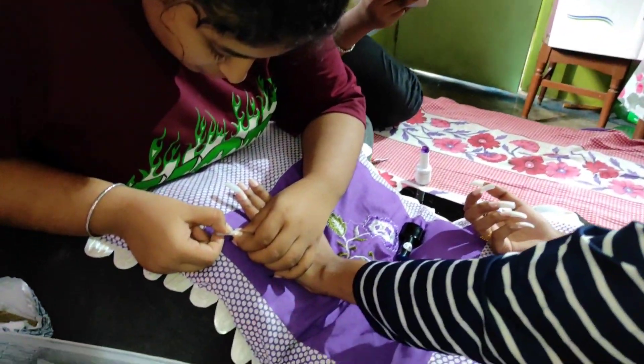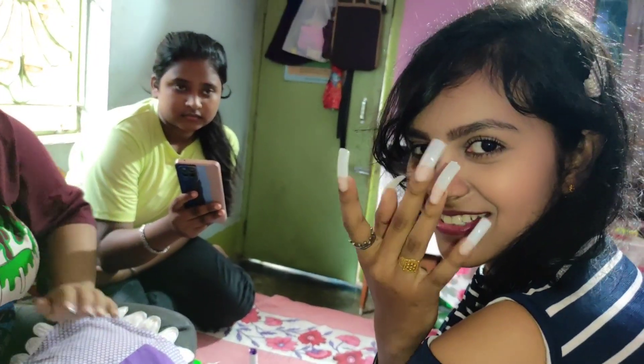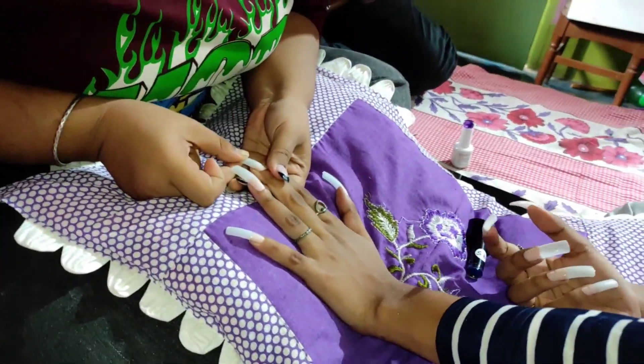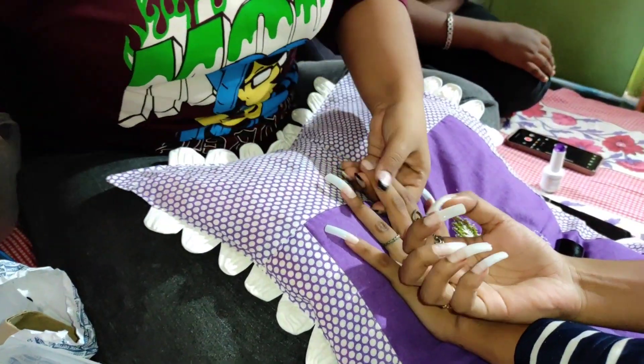I have to wait and try this cool thing. I have to decide on this kind of glue. So I have to cut it. I used to put it in length.